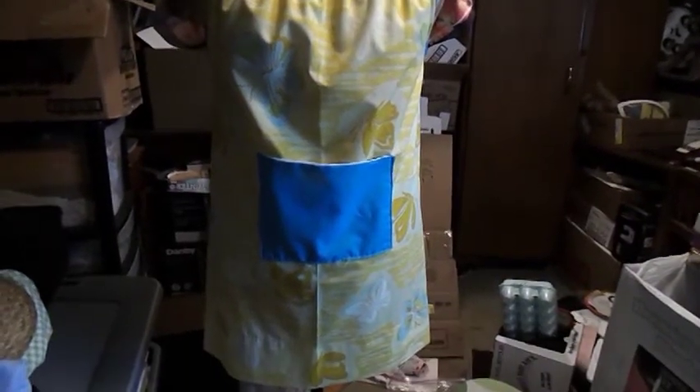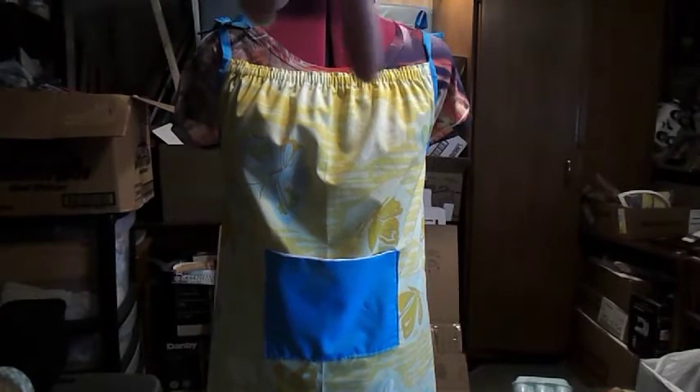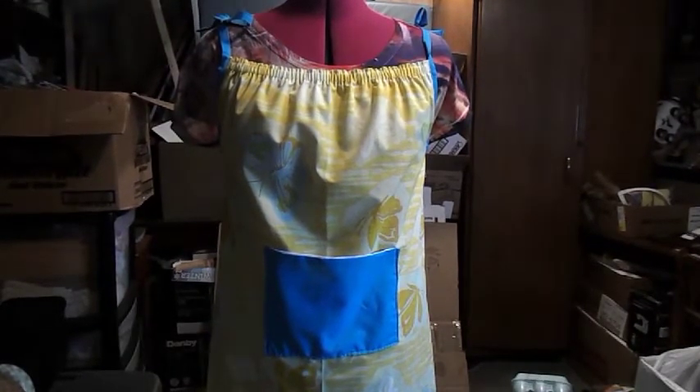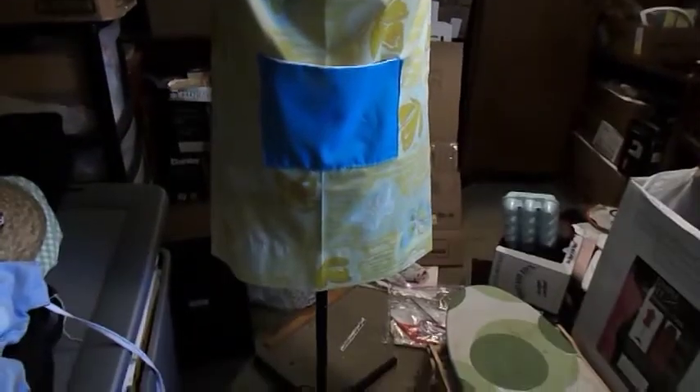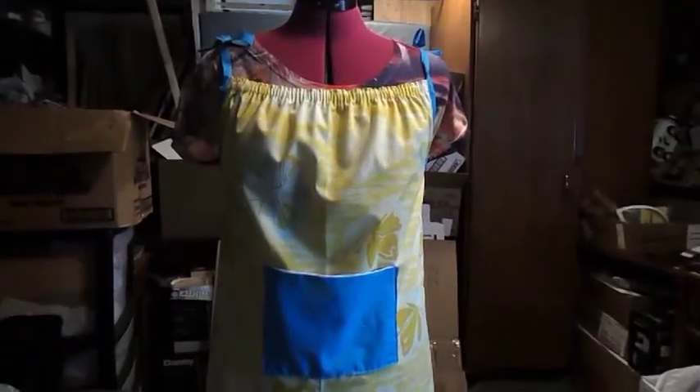Today we'll be making a pillowcase dress. As you can see, there's elastic across the top and bias strips to hold it on. We have a pocket right here, and along the bottom you don't have to do any hemming because it's a pillowcase.